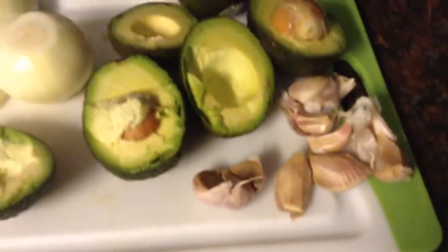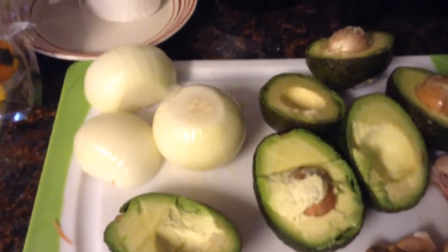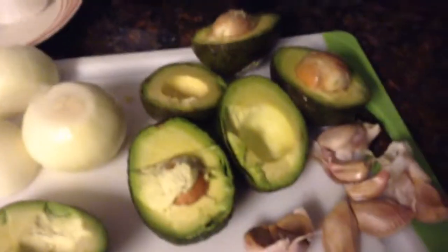Then you take two onions, three avocados, and an entire bulb of garlic and just loosely chop them. You don't cook the avocado but you do cook the garlic. Add avocado and two sweet bell peppers.